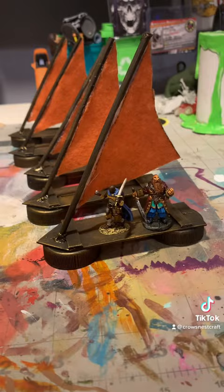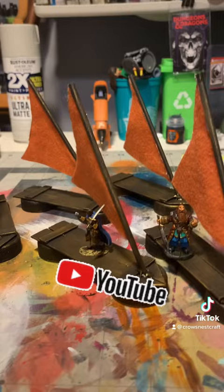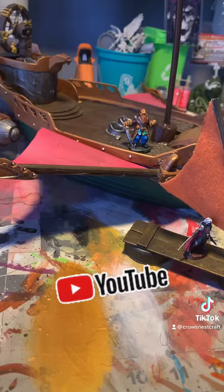I've had the idea for this aerial combat encounter for a while. I built these last minute in less than an hour so that I could use them for a D&D session that was happening the next day. I think they came out great and they were a hit — my players defended an airship against them and it was a blast.